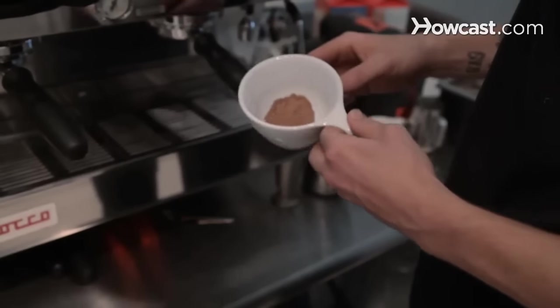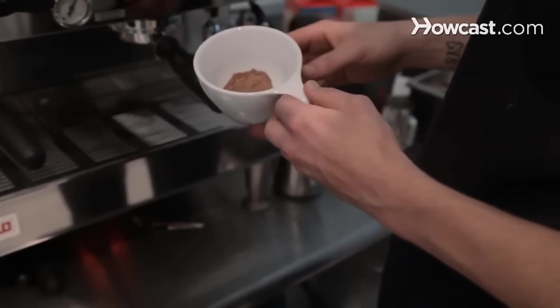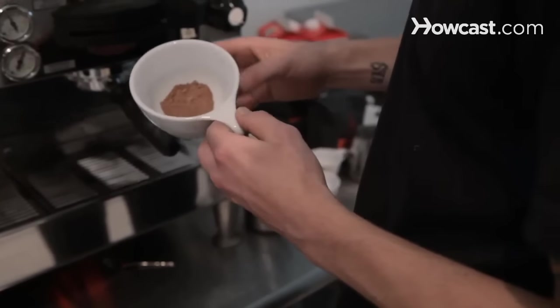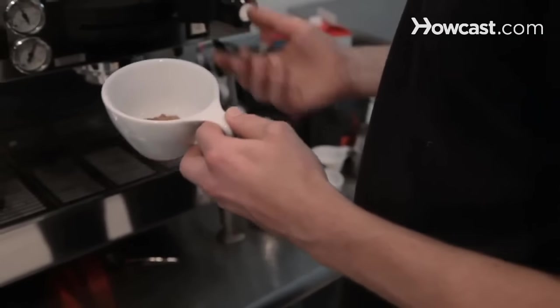I'm going to show you how to make a cafe mocha. All this is is basically a latte or a cappuccino with chocolate in it. So you start off with a high quality cocoa — something that's not too sweet is nice, but just a little bit of sugar, so that cocoa flavor mixes well with the espresso.